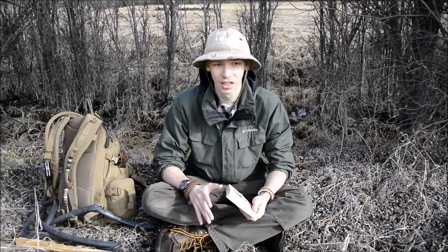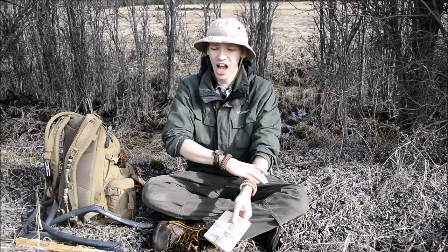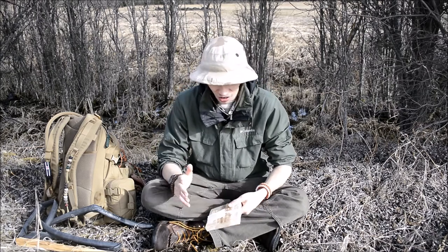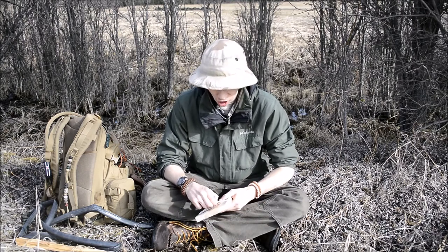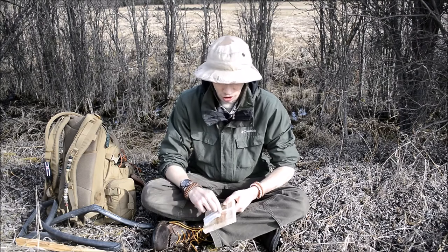Hey guys, today we're going to be doing something a little bit different and more fun. In light of all these ponds over here, I'm actually going to be showing you guys how to build a hand line — or at least I'm going to try. I've never actually tried to do this, so I have no idea if this is going to work out well or if it's going to utterly fail, but I have an idea in my mind on how to build a hand line for fishing. I'm going to see how well it turns out.